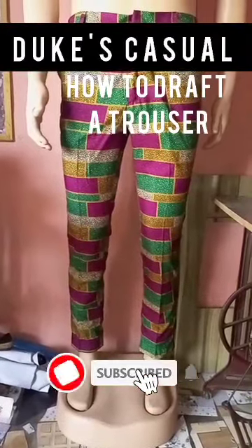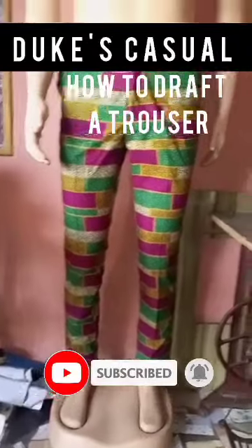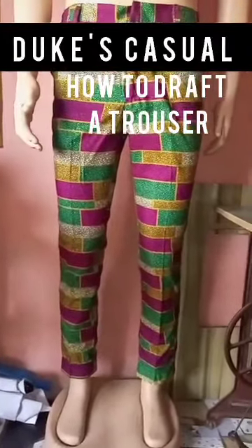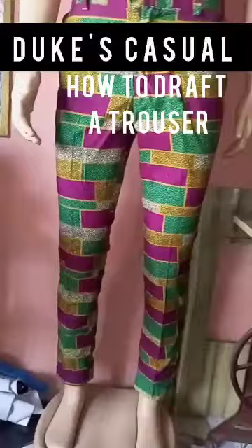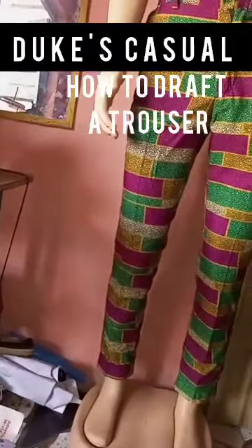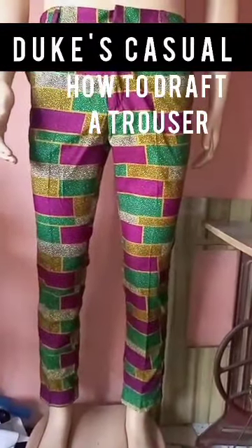Welcome to my YouTube channel. If I tell you that this trouser is a freehand cut, would you believe it? Follow me in this video — I'll teach you how to use a freehand in drafting and cutting a trouser. As you can see, it's fitted. Let's go to the class.